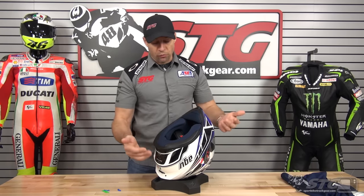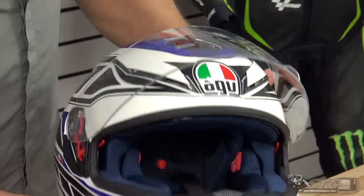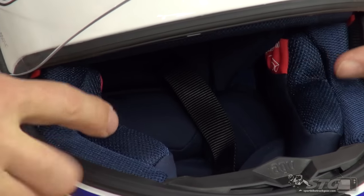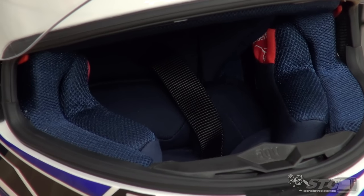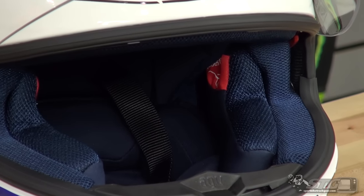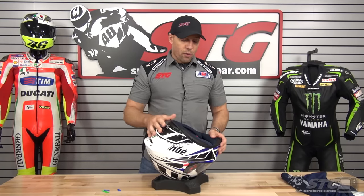The entire interior is removable, replaceable, and washable. Glasses fit — most helmets today are coming this way; they've reduced the padding in the area where the glasses need to slide in. So if you do wear glasses, this helmet is designed to allow them to slide right on. Let's go ahead and disassemble the interior now and give you a closer look from the inside out.